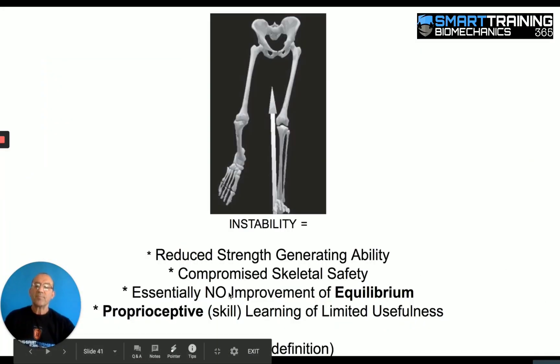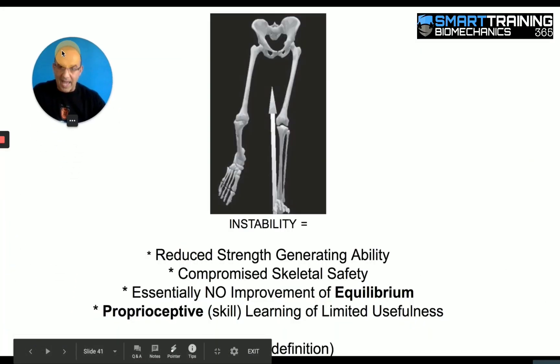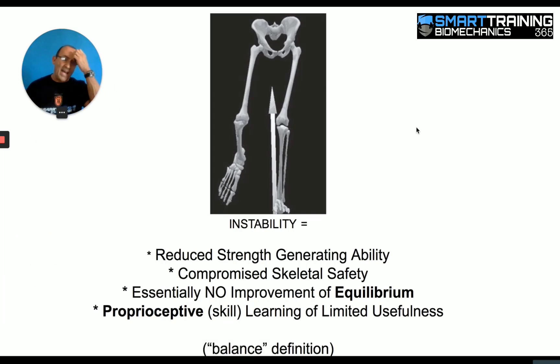Let's look at a couple of other slides so we have a better sense of what this actually means. When you're standing on one leg in order to maintain balance so that you don't fall, you need to shift your body mass over the one foot. Look at what that does to the standing leg — it shifts it into an angled position, which creates hip strain and knee strain. That can't be ignored. That is a factor, and the more resistance you're using, the more that hip and shoulder strain happens. There's an anatomical cost to doing that.